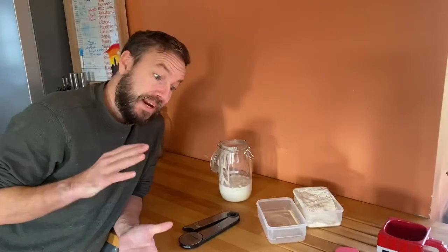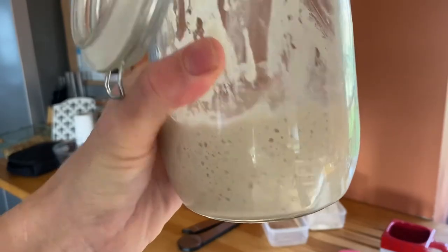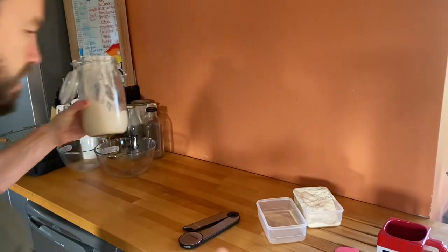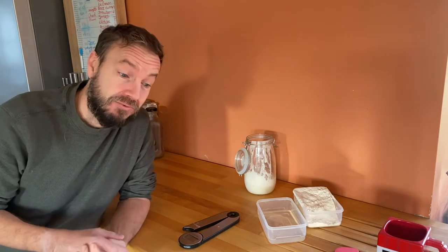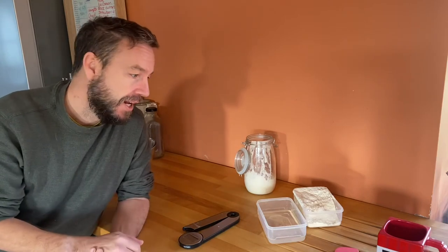It's been a little over 12 hours and as you can see this has bubbled up nicely — there's life in there, and that's exactly what we're looking for. Now we're going to make our bread dough. It's a really really simple recipe from a friend. I've made lots of sourdough before but I don't think I've ever made a really successful loaf — I'm told this is a foolproof recipe so let's see.